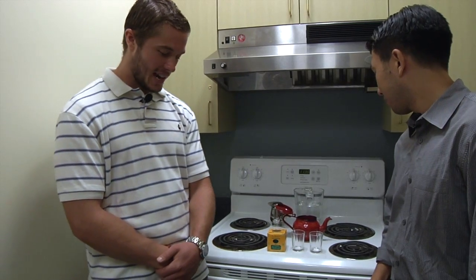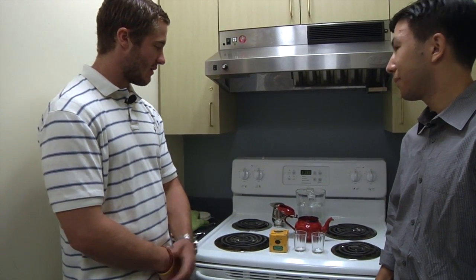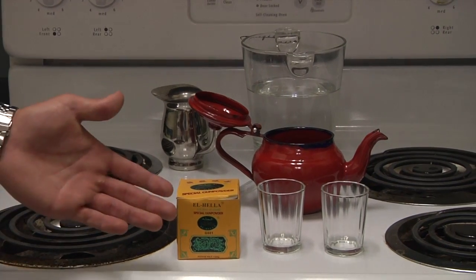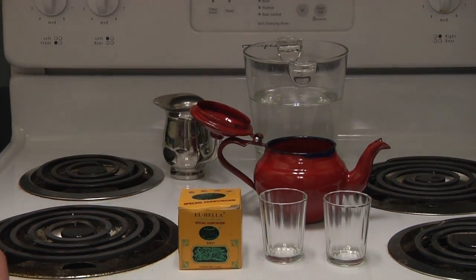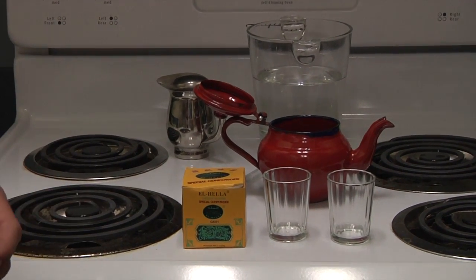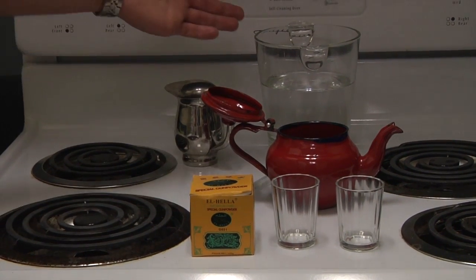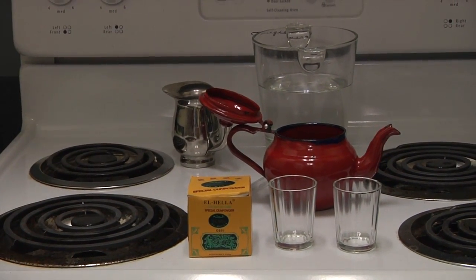Today we'll be brewing a Taaya, and that's a Gambian tea they drink all the time over there. We have all the ingredients here to make it: the tea leaves themselves, the cups — which are used for drinking but also in the process of making it for measurements — the tea kettle, some sugar, and water.